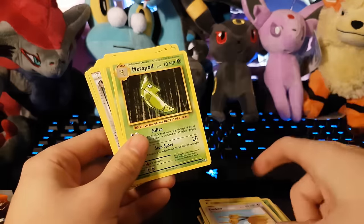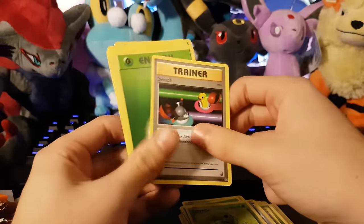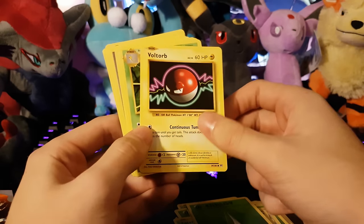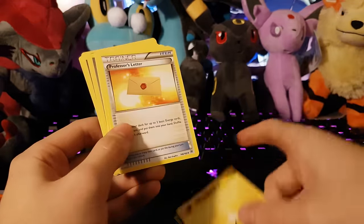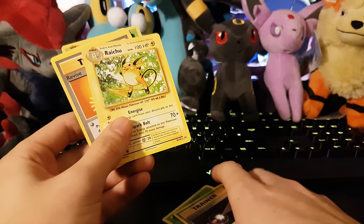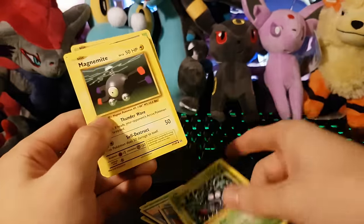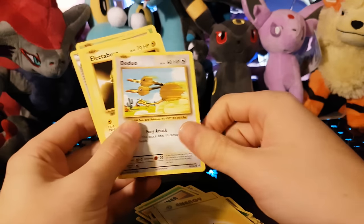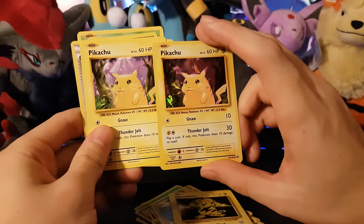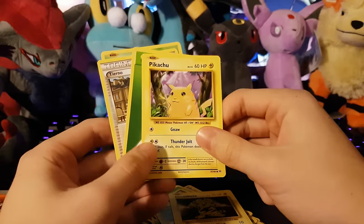Metapod, Weedle, another grass energy, Evo Soda, another Caterpie, Switch, grass energy, Voltorb — I love the artwork for Voltorb, just the neon lines on the outside look so incredible, pink and blue. Love that. Kakuna, electric energy, Professor's Letter, Beedrill, Weedle, grass energy, Energy Retrieval, another Raichu — Spark, Bolt 70 plus. Grass energy, Tangela, Magnemite, electric energy, another Doduo, Electabuzz, another Pikachu.